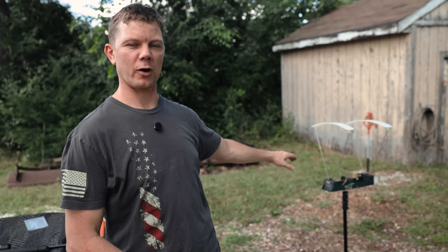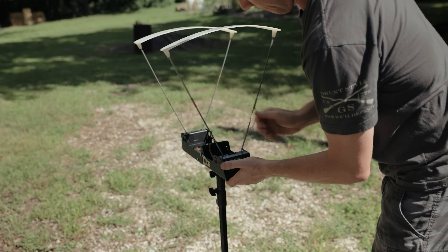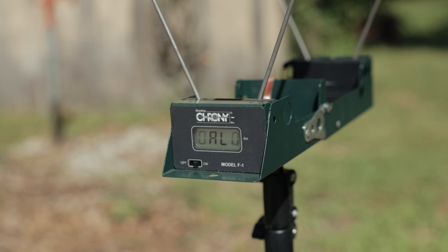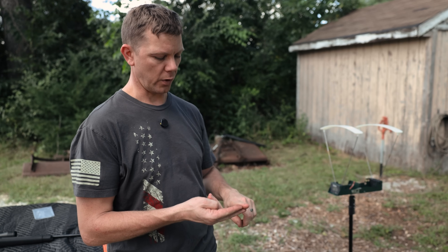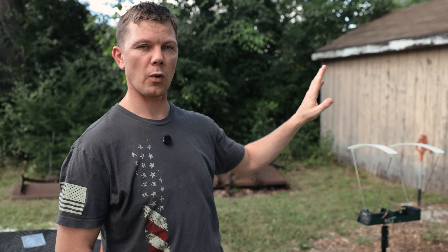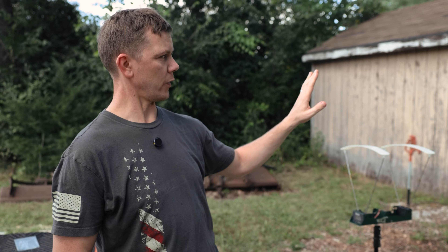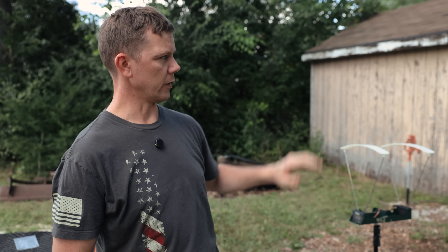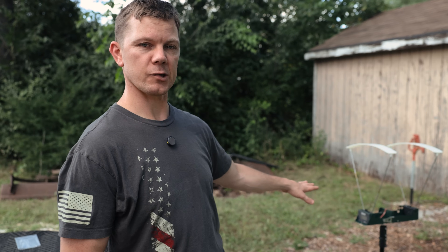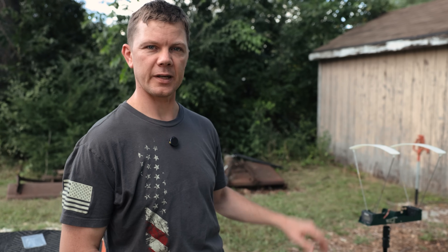Also right here beside me we have a chronograph so we can get bullet velocity readings for every bullet. So we're gonna get the bullet velocity and the sound of the sonic boom downrange and write those numbers up. We're gonna do three rounds for each bullet to get an average, which gives us a more accurate representation of both the sonic boom and the average velocity.